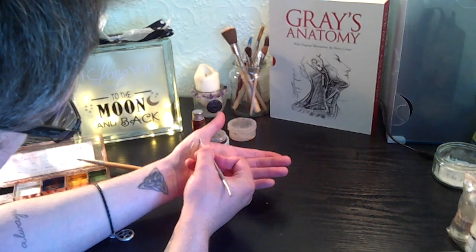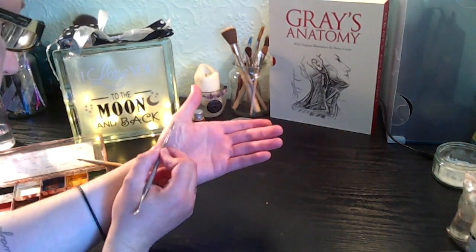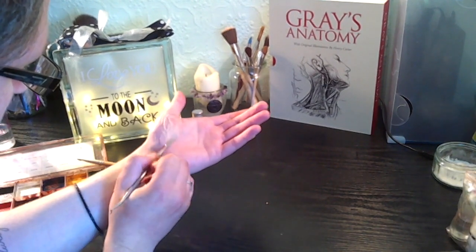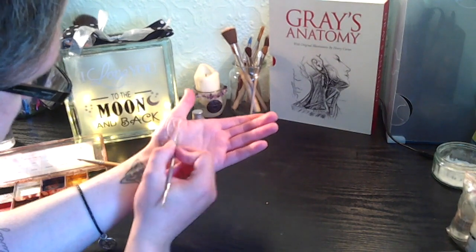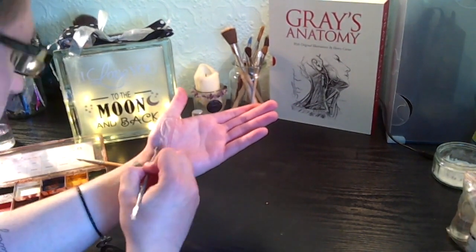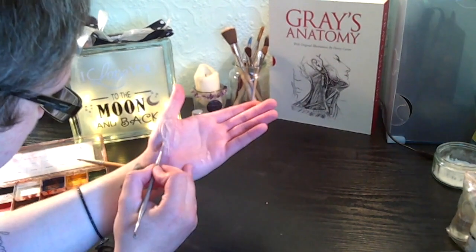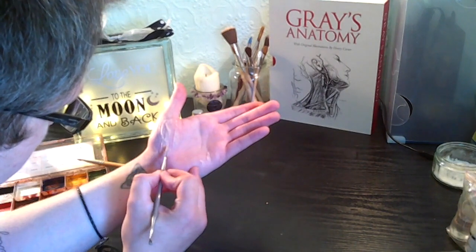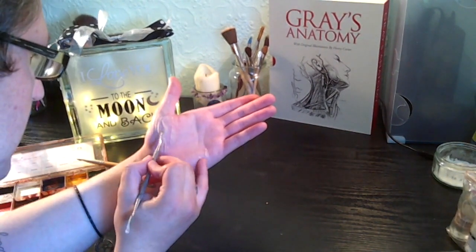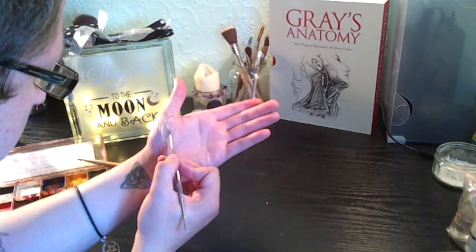I'm going to open that up a little bit. I want this to look like I've just fallen onto the gravel and grazed myself, cut my hand up a little bit. Once you've got the outline of the abrasion style that you want, you can just go in and clean up some of those edges. I'm going to have this look really fresh — the 'I've just done it' look.